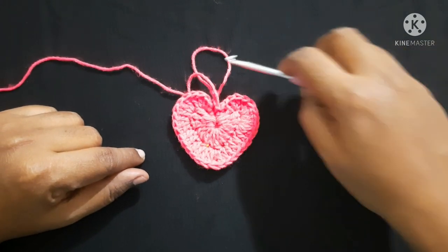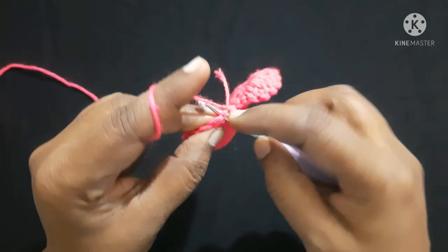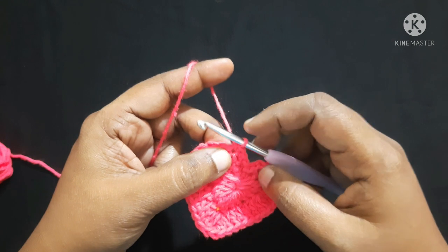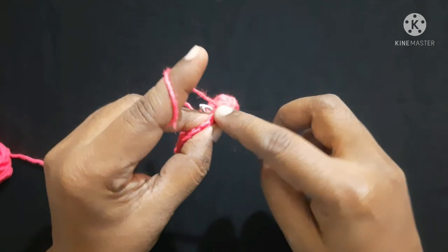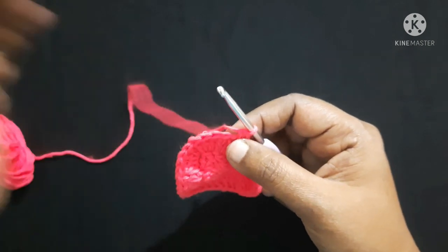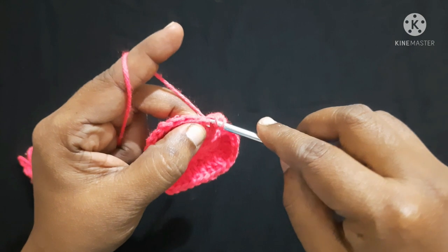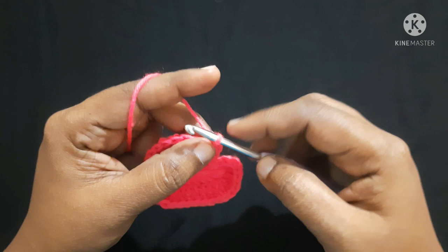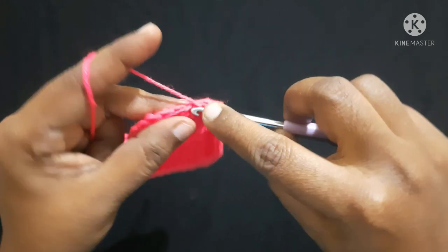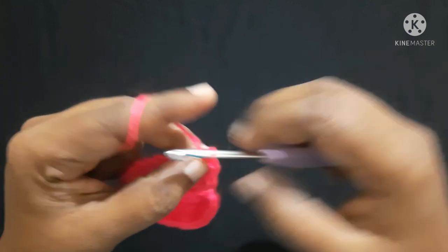After completing the second round it looks like this. For the next round, do a single crochet in the first stitch, single crochet in the next stitch, single crochet in the next stitch, and then do a half double crochet in the same stitch. Yarn over, insert the hook in the loop, yarn over, pull through the loop — you'll have three loops on the hook. Yarn over, pull through all three loops. This is a half double crochet. Do one more half double crochet in the same stitch. Next stitch two double crochet, next stitch two double crochet.